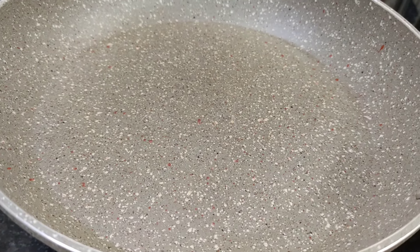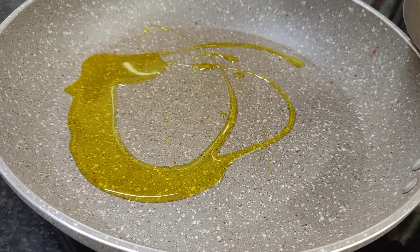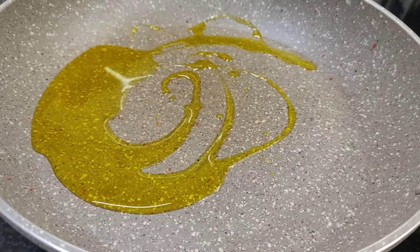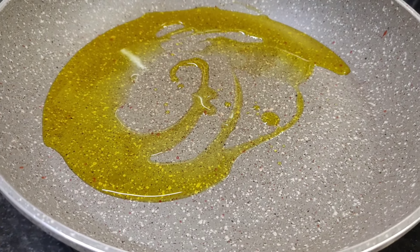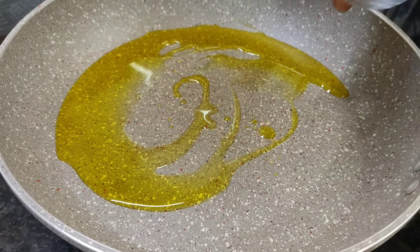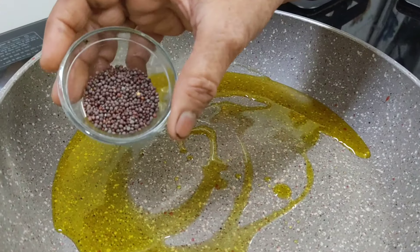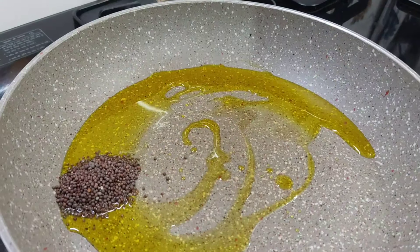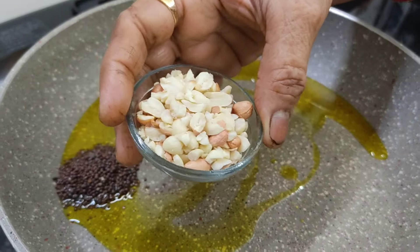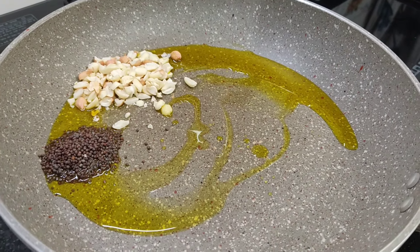Now we are going to take 2-3 pieces of bread. We will take 3 pieces of bread. The bread should be a little warm. We will prepare for the recipe. We have said the bread should not be too much — we'll take just a small amount of bread and fry it.